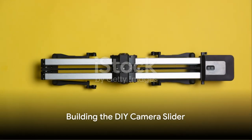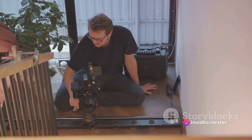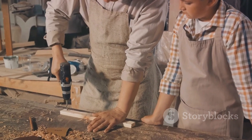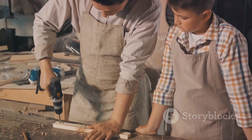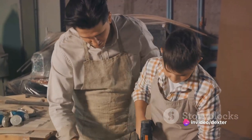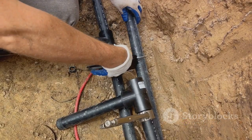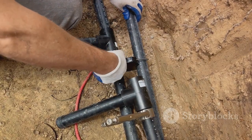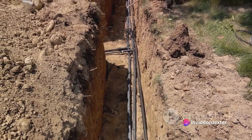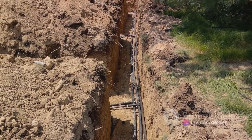Now comes the fun part — constructing your DIY camera slider. Let's kick things off by preparing our materials. You'll need your PVC pipes or skateboard, a drill, and some screws. If you're using PVC pipes, you'll also need a saw to cut them to your desired length. Safety first — don't forget to put on your safety glasses and gloves before you start sawing. First, cut two lengths of PVC pipe to serve as the rails for your slider. Aim for a length that suits your needs, but a good starting point is around one meter. Once you've cut your pipes, sand down the ends to make sure they're smooth and won't snag on anything.